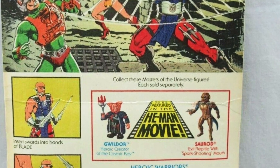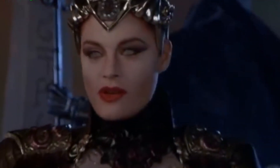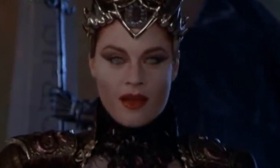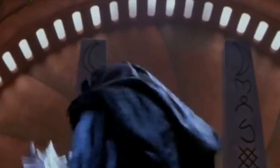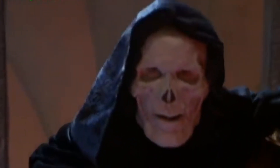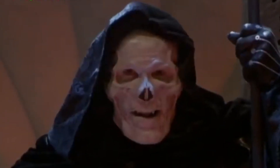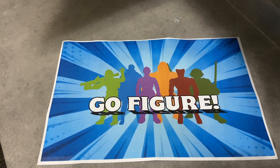Today we're going to look at that 1987 movie timeline and see how they handled it — creating a movie version of He-Man, a movie version of Skeletor, and a movie version of the greatest playset ever, Castle Grayskull. The first thing we're going to look at is the figures that were tied into the movie.